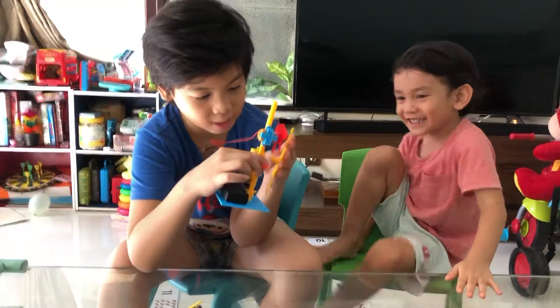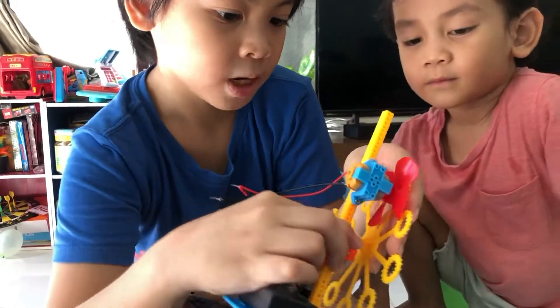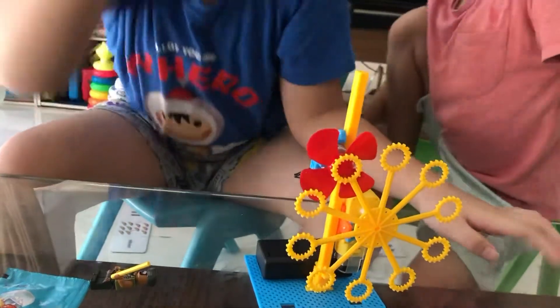And guys, when you fix it, don't forget to be careful. There's a stick button. Once you fix it, you just... when the bubble spins, this one will spin, and this one will spin, and then it will throw all the bubbles out.